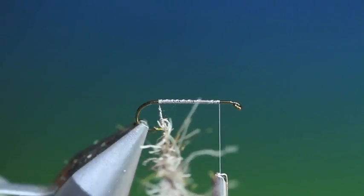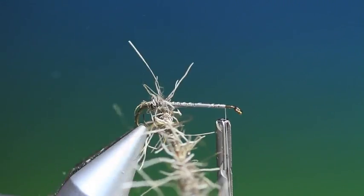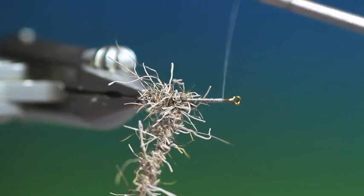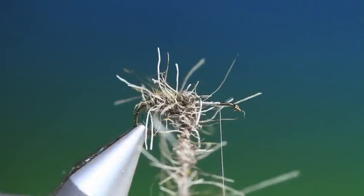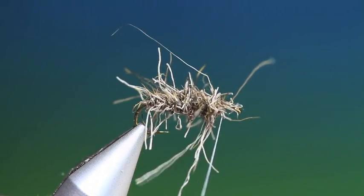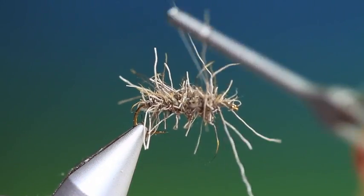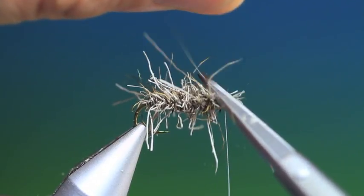So what we can do now is we can start winding this up — start at the back and we'll work our way forward. Don't worry too much about your tying thread there. We'll just go forward with this to about that point and come back. Tie off the dubbing loop and remove it.